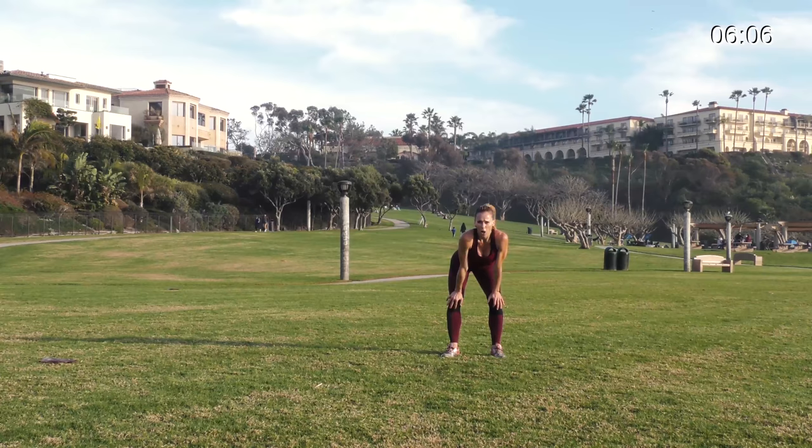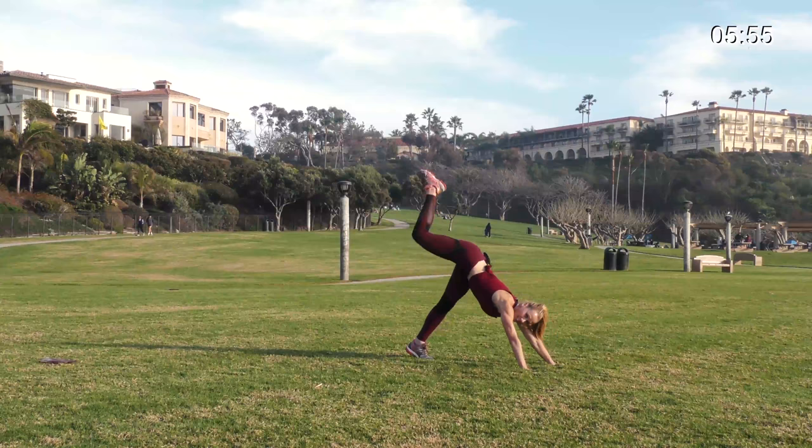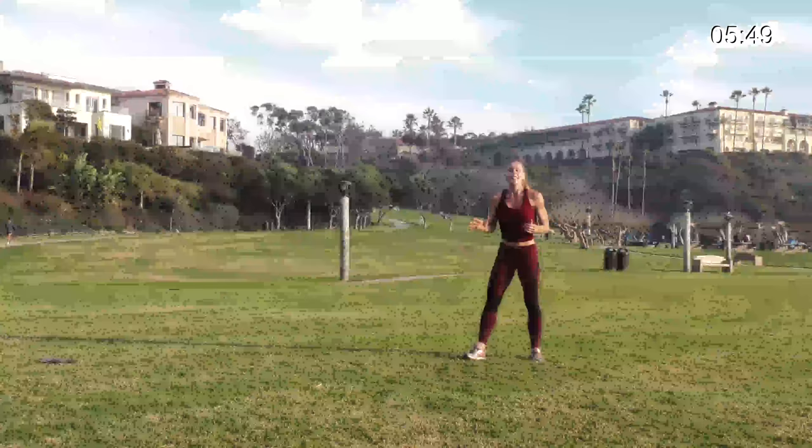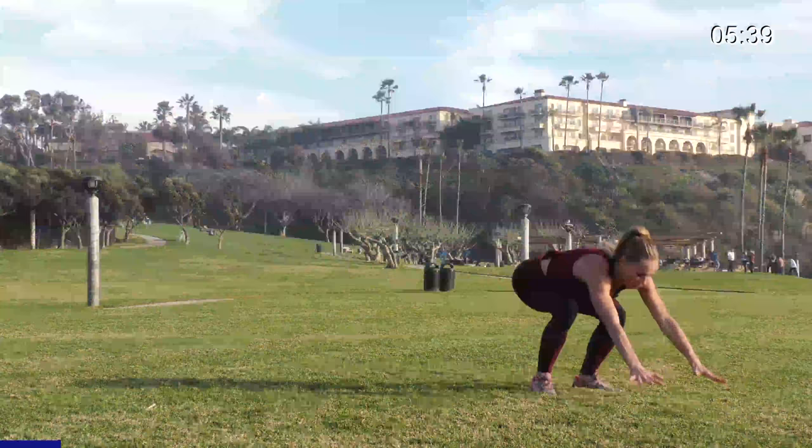Our second one is a three-legged down dog with a pushup. Here's your three-legged dog — you do a pushup as you bring your knee in and out. This is the end, you guys. You ready for it? Let's get it done. 20 seconds in three, two, one — big jump.